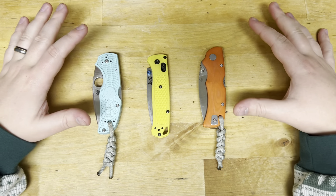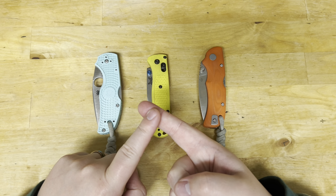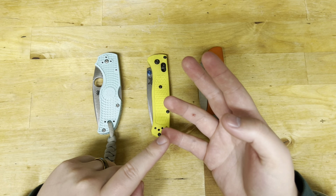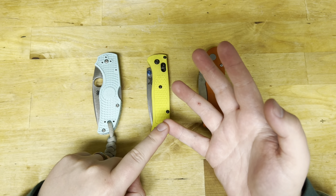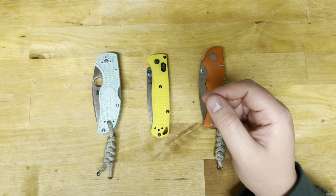Just to recall what we covered: I did a Manly Wasp in S90V, a Manly Knive City in S90V, a Benchmade Bugout in S90V, and a Spyderco Native 5 in S90V. So that's three brands, four knives that we covered the S90V in.